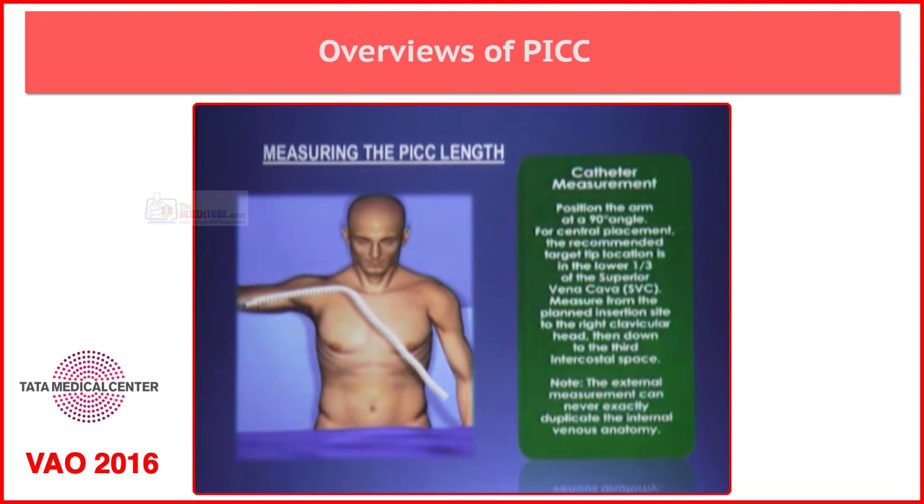The external measurement does not mean that it will always match the internal measurement.